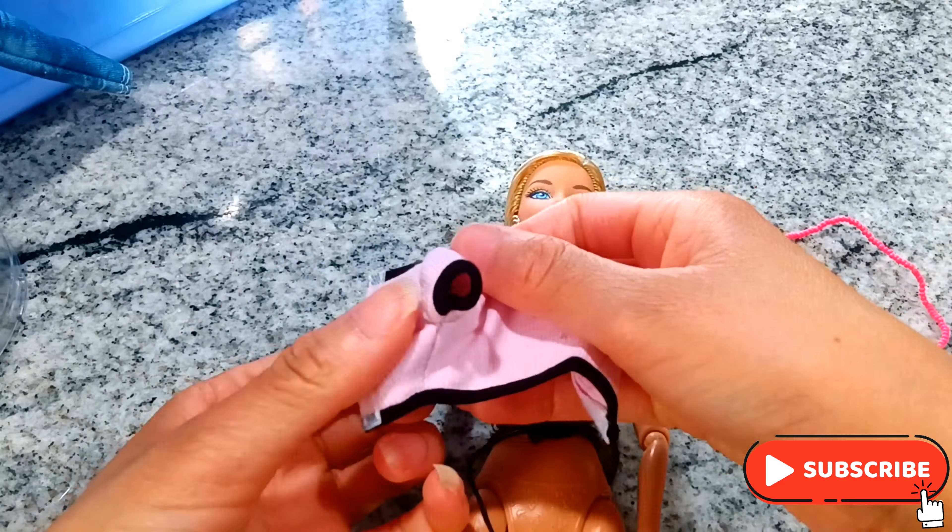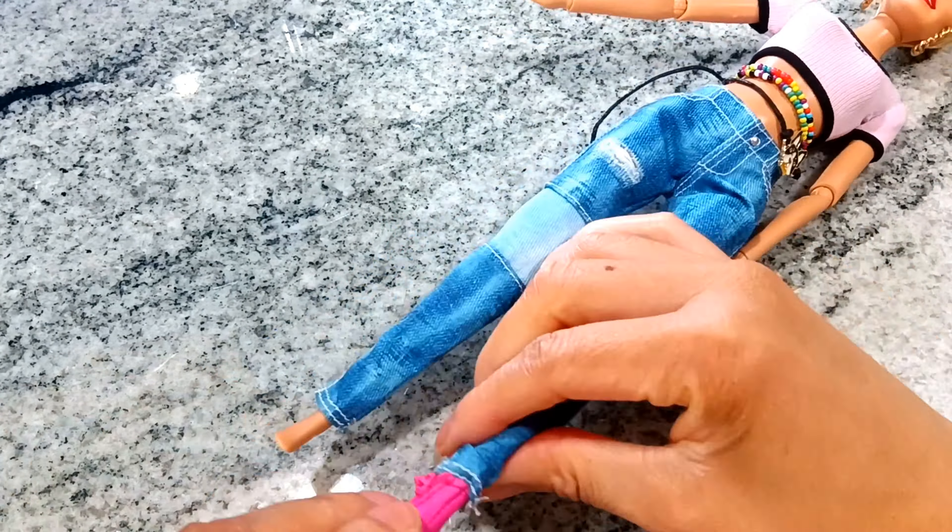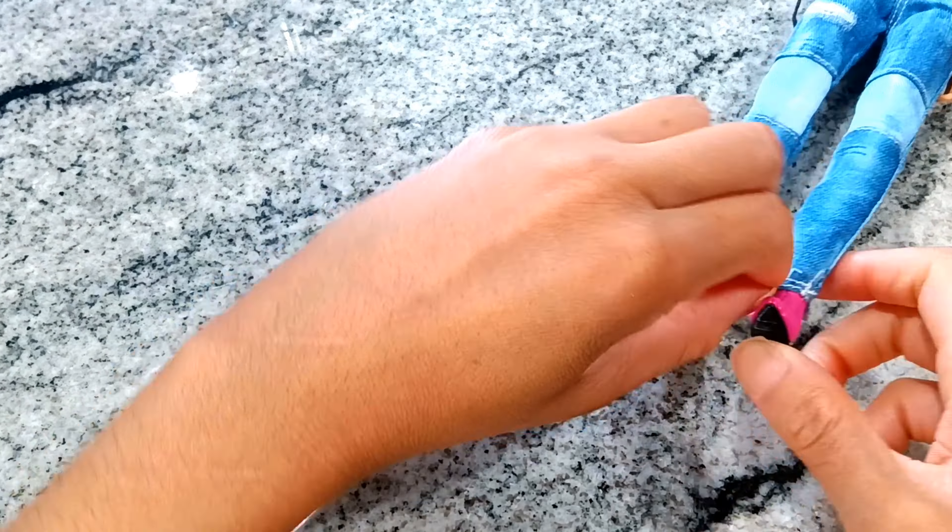Now it's time to get her dressed. In case you're wondering, the little belts around her waist are actually bracelets that I picked up from Michaels — I believe it was Michaels, yeah, pretty sure.